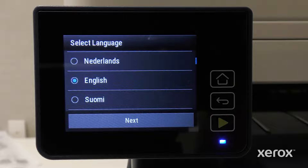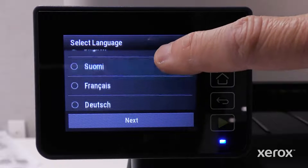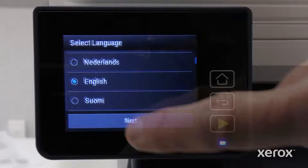The setup wizard automatically opens. English is selected as the language. To select a different option, scroll up or down on the menu. Touch Next.